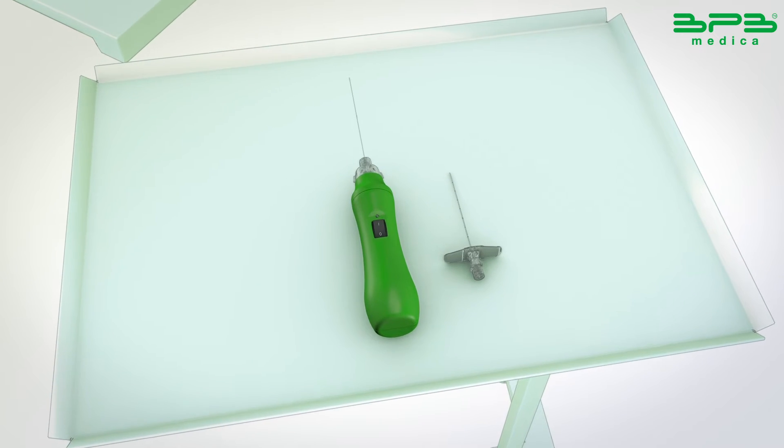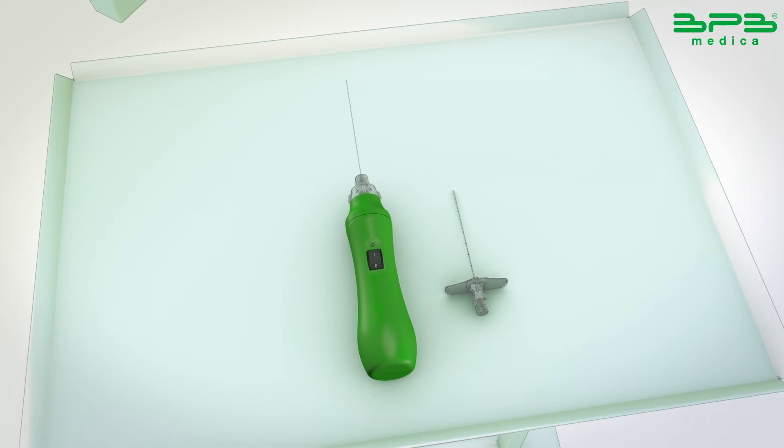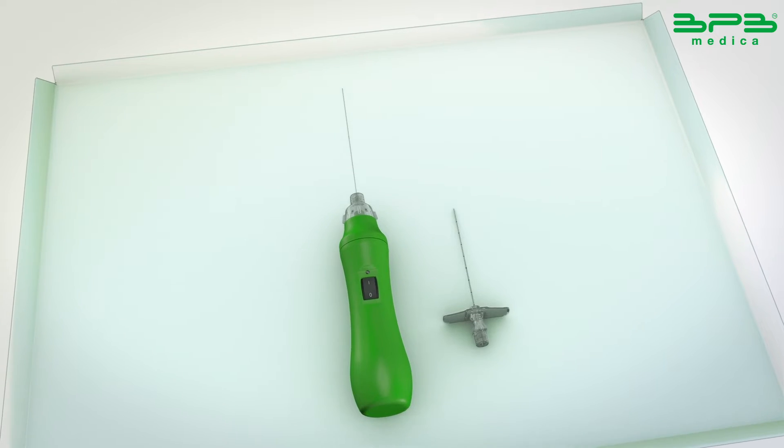Position the patient in a hypoextension position under fluoroscopic guidance, then proceed with anesthesia and device preparation.